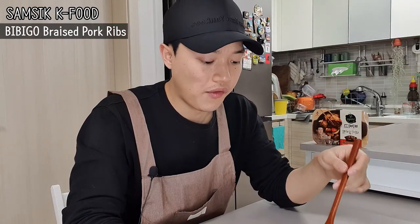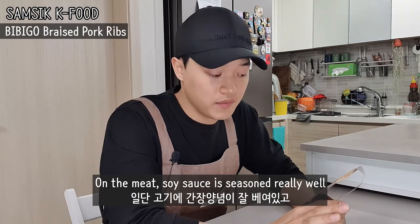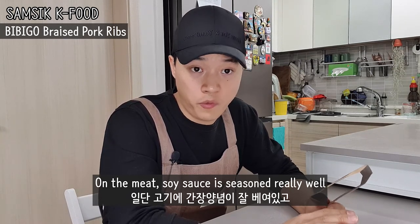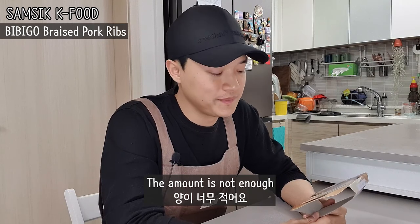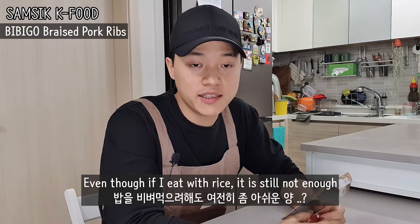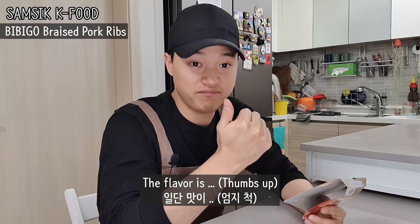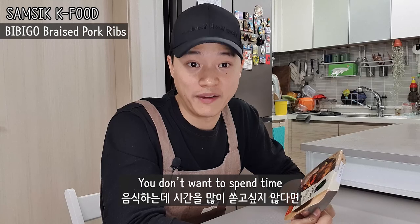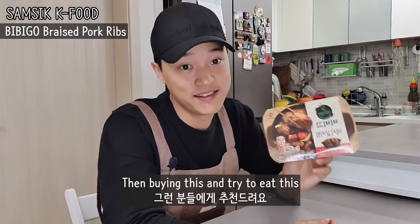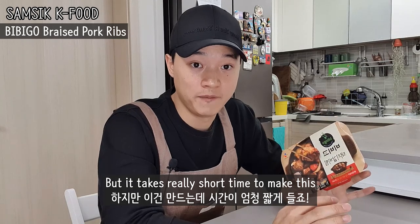So, final review. The flavor is great. The soy sauce is braised into the meat really well. The meat is really soft and tender. But the flavor amount is a bit low — I think that's a disadvantage. But overall, I recommend this, especially for whoever wants to try Korean style pork rib but doesn't want to spend a lot of time making it. The flavor is almost the same as homemade, but it takes really little time to make.